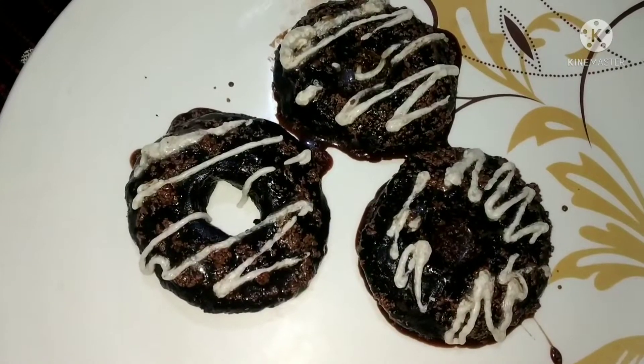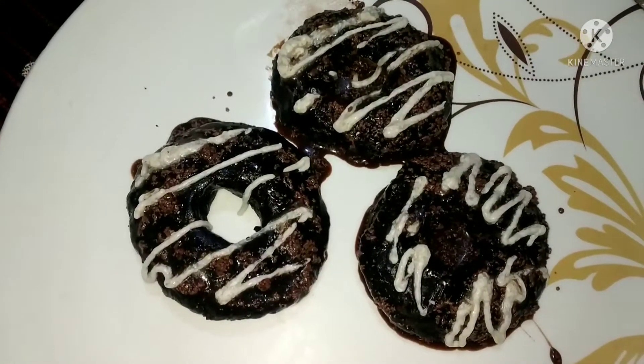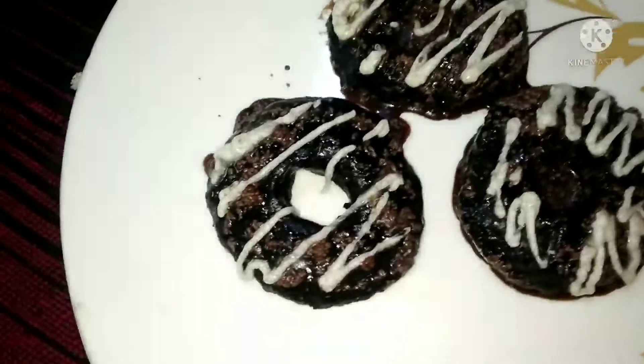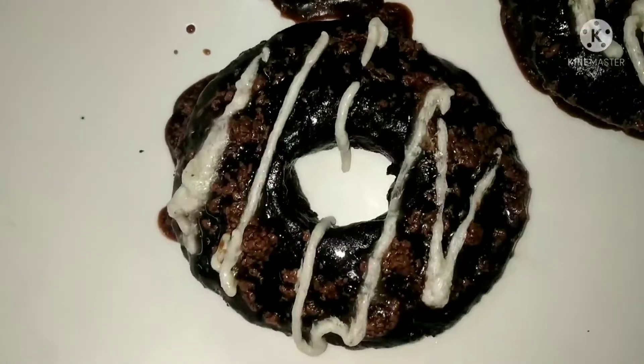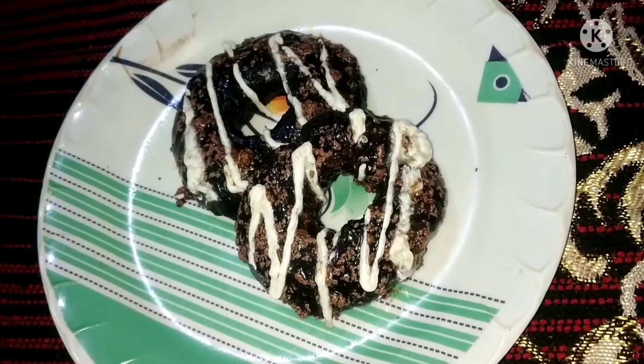Doughnuts are ready. Let's try it — it looks good! If you like it, try it. Thank you.